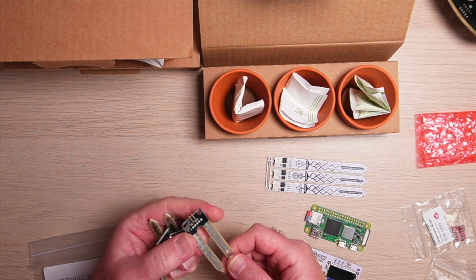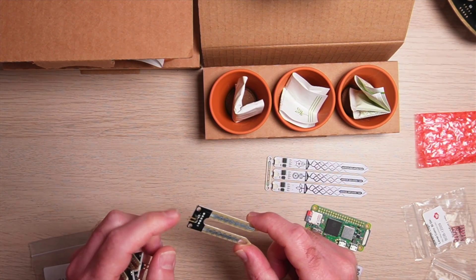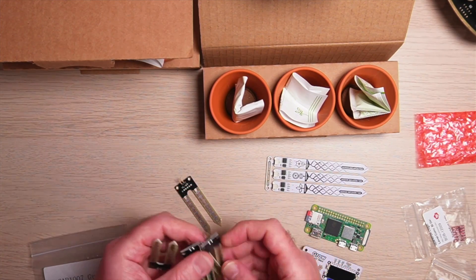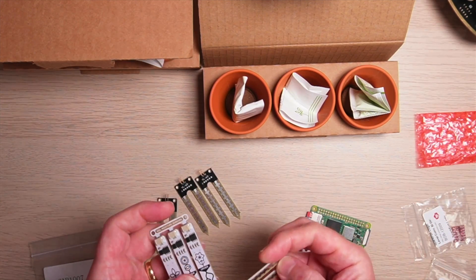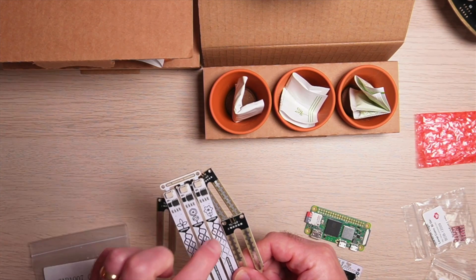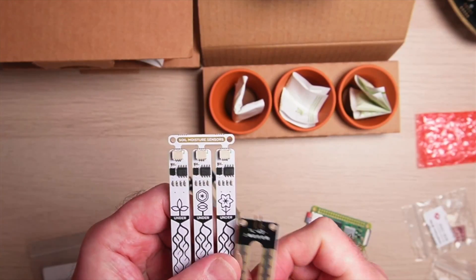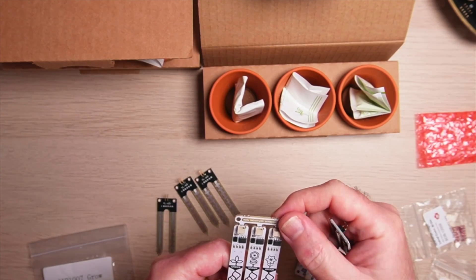I have previously purchased some soil sensors — these ones have just got two prongs and two pins at the top, one pin for each prong, and you're just measuring the resistance between the two prongs to detect the moisture level. Let's see how these compare to the Pimoroni ones. These are a lot smaller and the Pimoroni ones are larger but also narrower. The Pimoroni ones also have a couple of chips on them and a connector to make it easier to connect — and I'm guessing we just snap them off to use them individually.